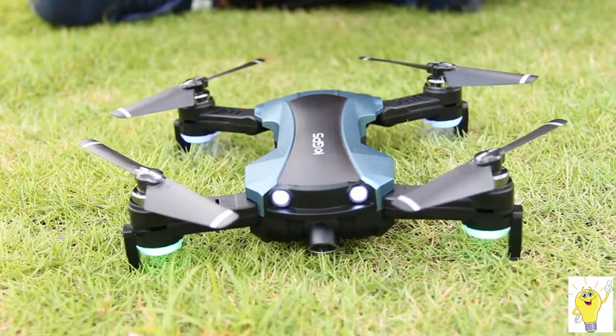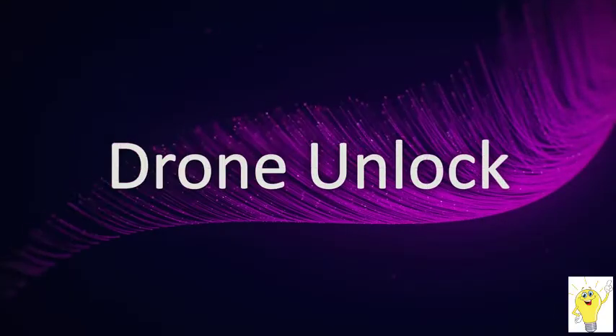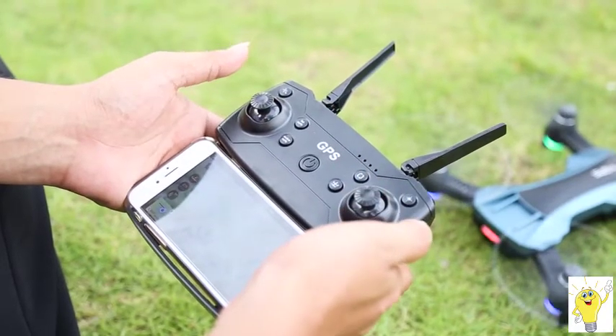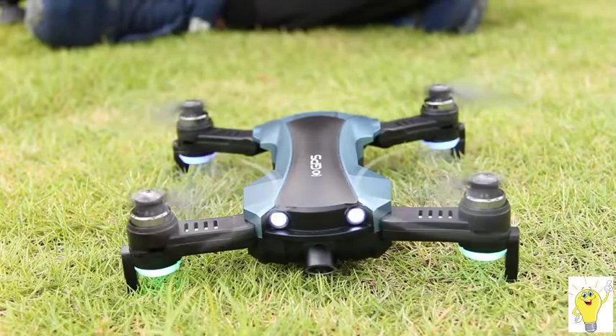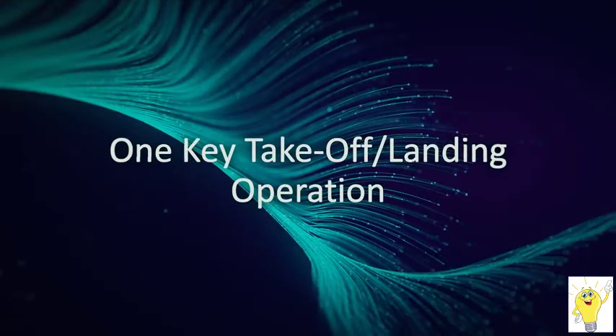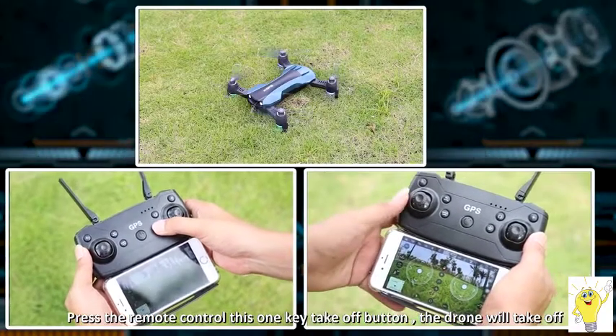Drone unlocking: pull down the two joysticks outwardly diagonally together. The four propellers of the drone rotate at the same constant speed — that means successful unlocking. One-key takeoff/landing: click the takeoff button to rise automatically.